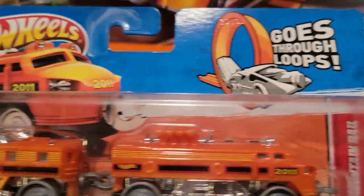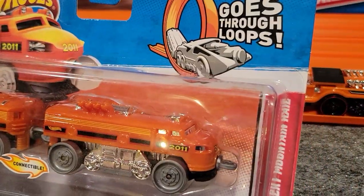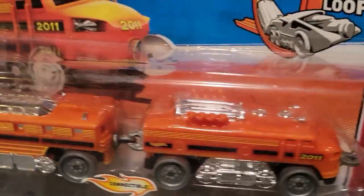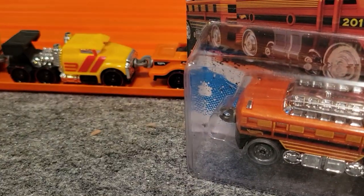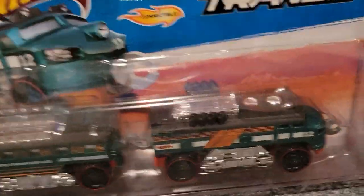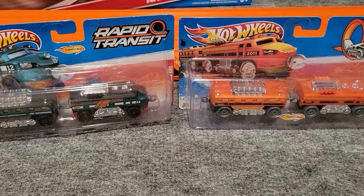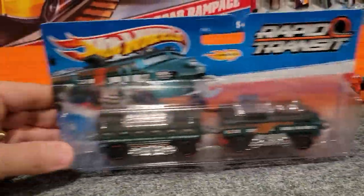The next one is this orange one called Rocky Mountain Rail — really a unique design to it. I don't have this one in an open model, but it actually came out in a variant. There's a Rocky Mountain Rail that's a green color, so I'll pan out so we can see those — orange and green. You can tell those ones are really neat.